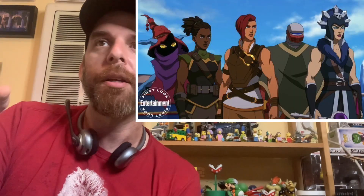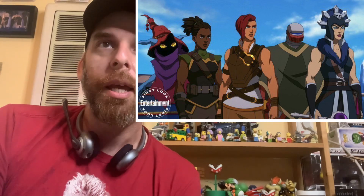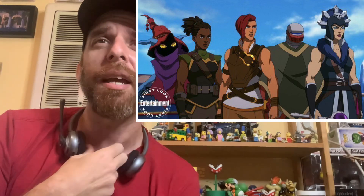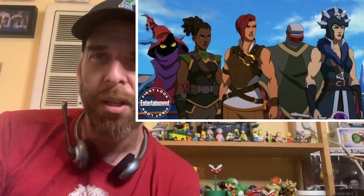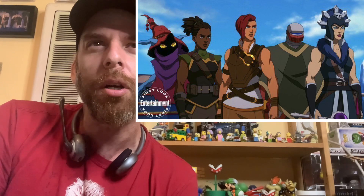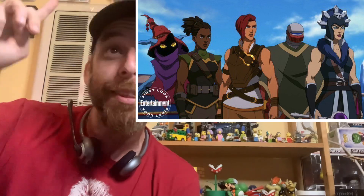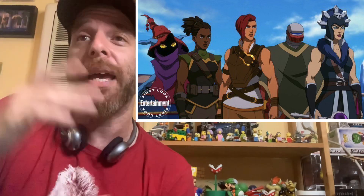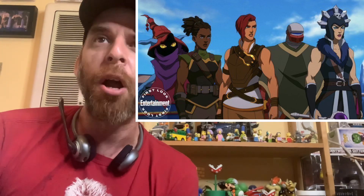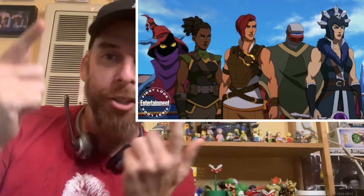Then there's this group shot. You got Evil-Lyn and Teela and Roboto, and then there's a new character - or maybe it's a revamped character. And then there's this crazy Orko - the eyes look a little feminine. Is Orko a lady now? I don't know. But I like the hat. I don't even mind Evil-Lyn's sort of Airbender look - she definitely lifts. Teela too.